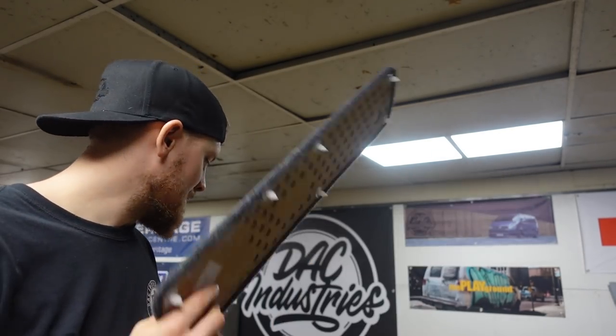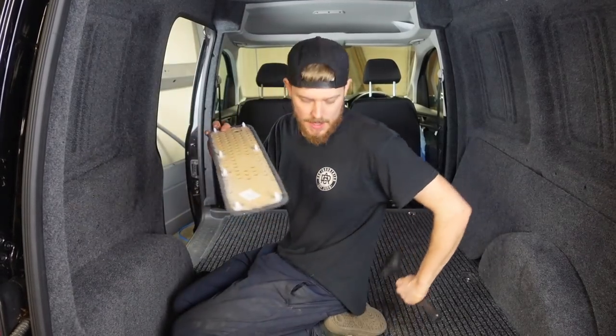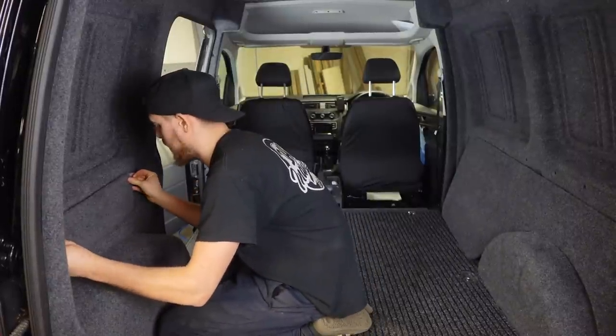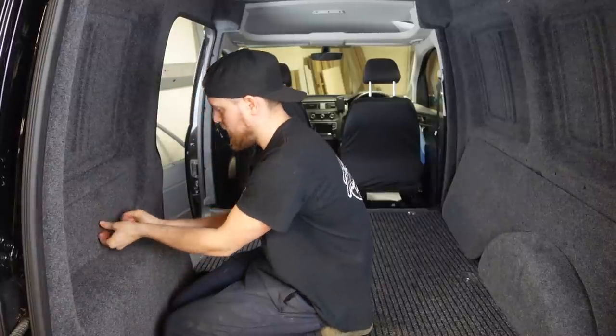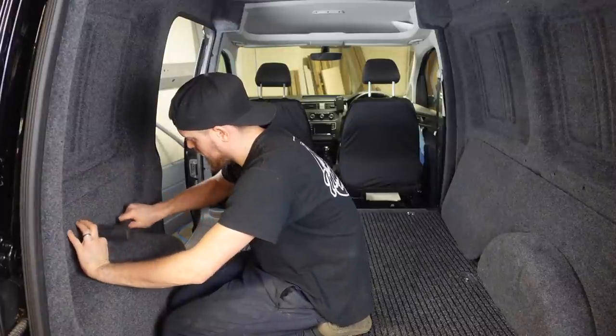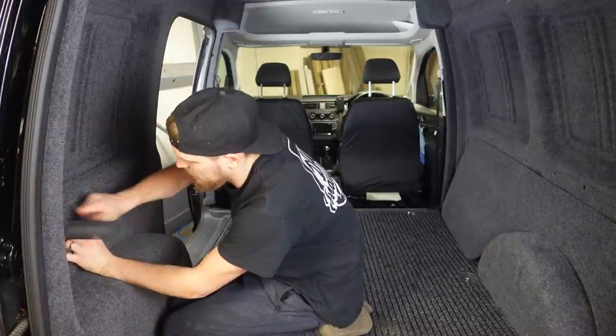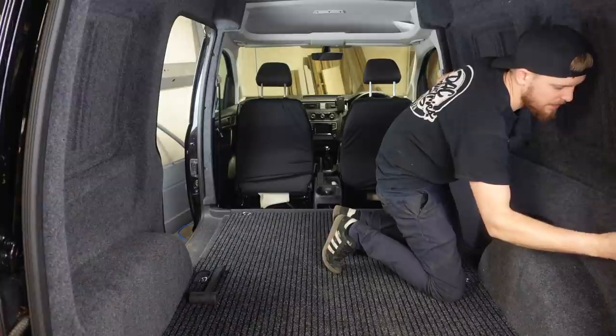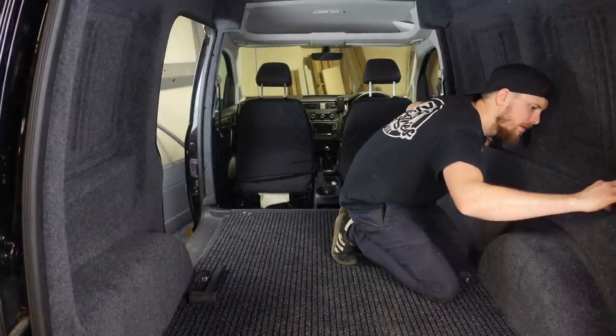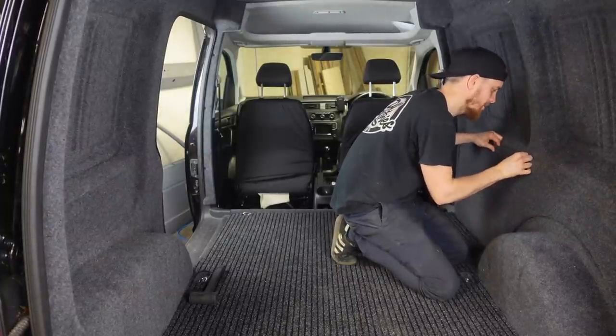We've done the same trick with the soldering iron in the van — before carpeting these panels, use a soldering iron to melt the carpet into all the clip holes. If you don't know what I'm talking about, there's a link back to episode one. Now let's get the clips into this panel, knock them into the van with a mallet — just to make sure they're all the way in and as neat as possible. One panel is a bit of a pain because we used the factory panel and the holes aren't easy to line up.